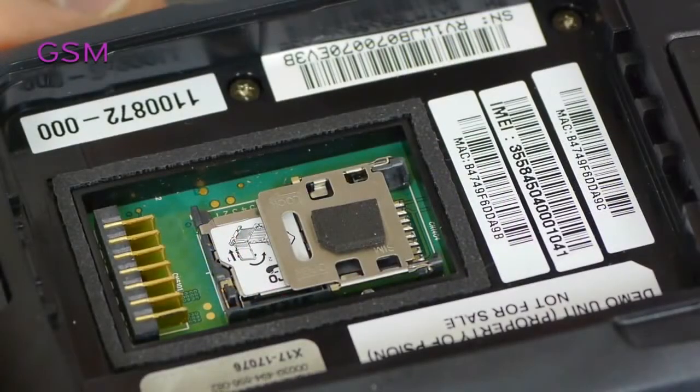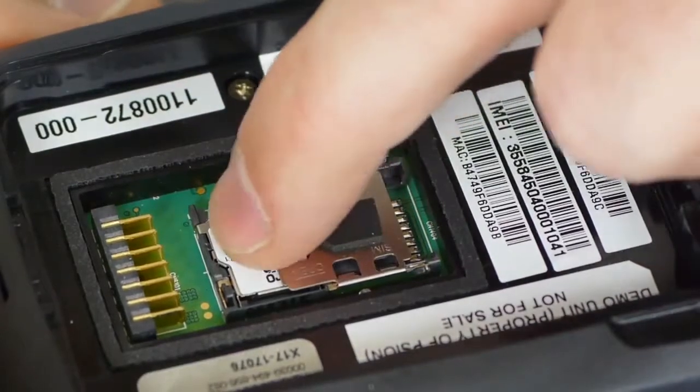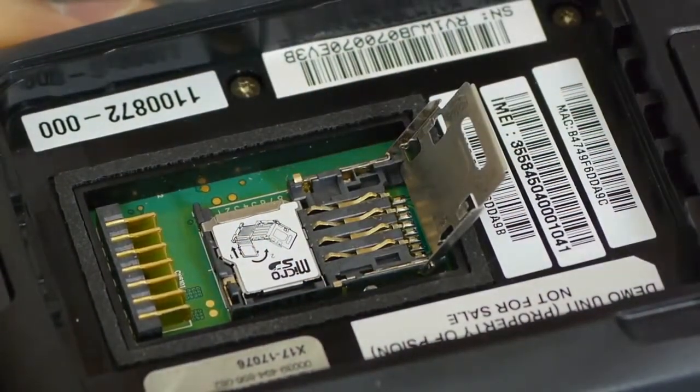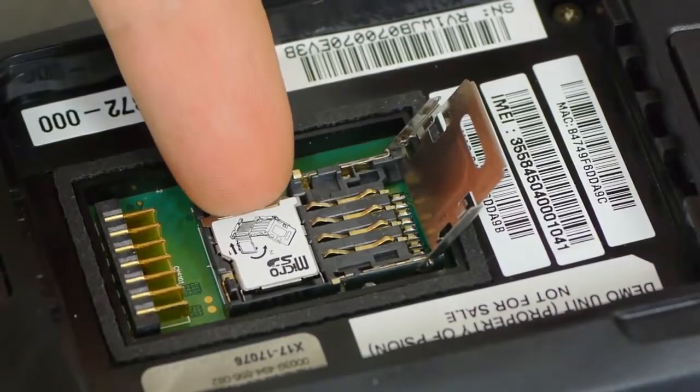With the GSM variant, we have a microSD SIM combo slot. In order to access the microSD slot, you will need to open the SIM cover first. To do so, slide the SIM cover away from the battery connector and flip it open. The microSD slot does not require any sliding to open. Simply slide your fingernail underneath the cover from this side and gently pry it open.